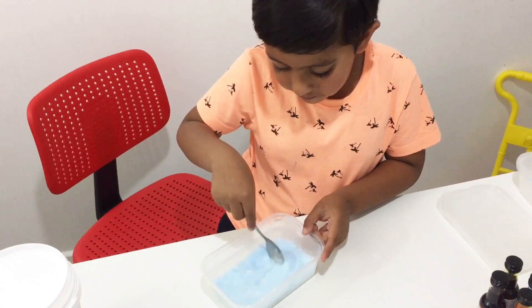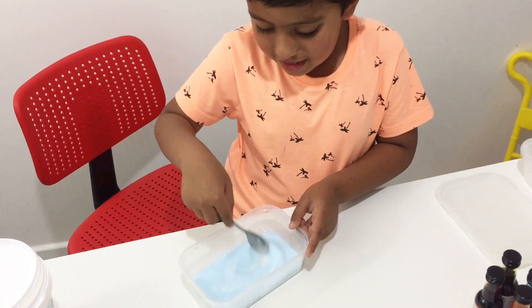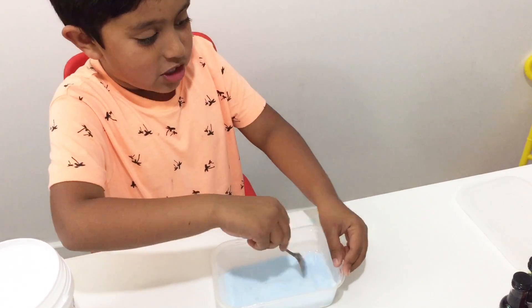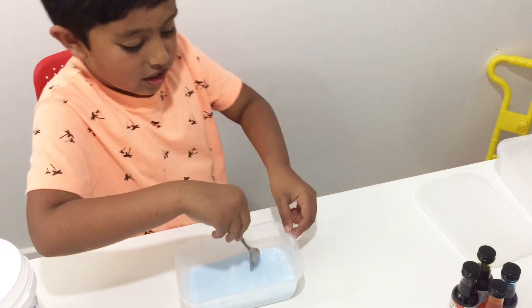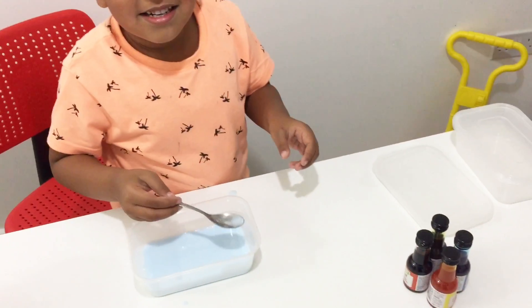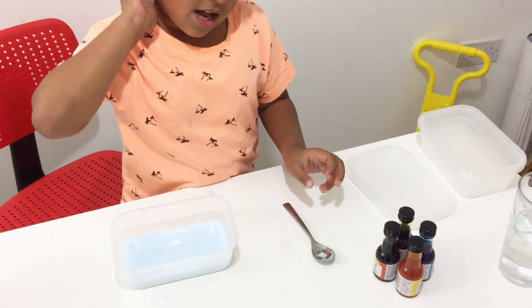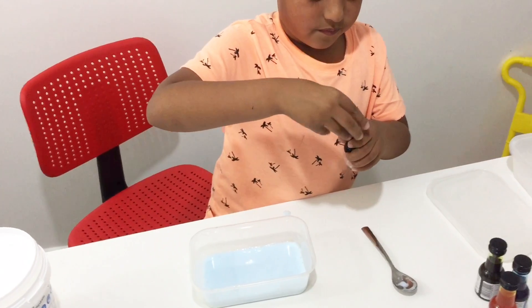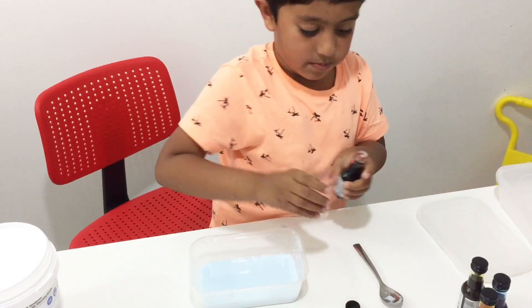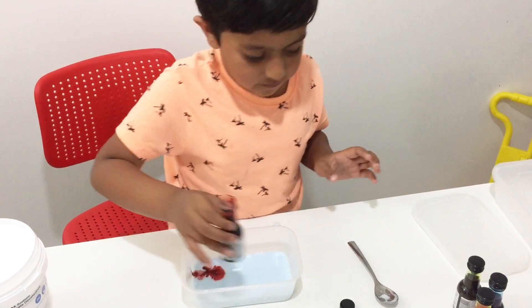Are you happy with the colour? Yeah. Or do you want more? I want so much — many, on all the colours! Do you want to make a mixture of different colours? Yes! Okay, let's have some fun. Let's make a mixture. Let's make the red one now. Yeah, red! Just a little bit, like the blue. Yeah, that's it, fantastic.